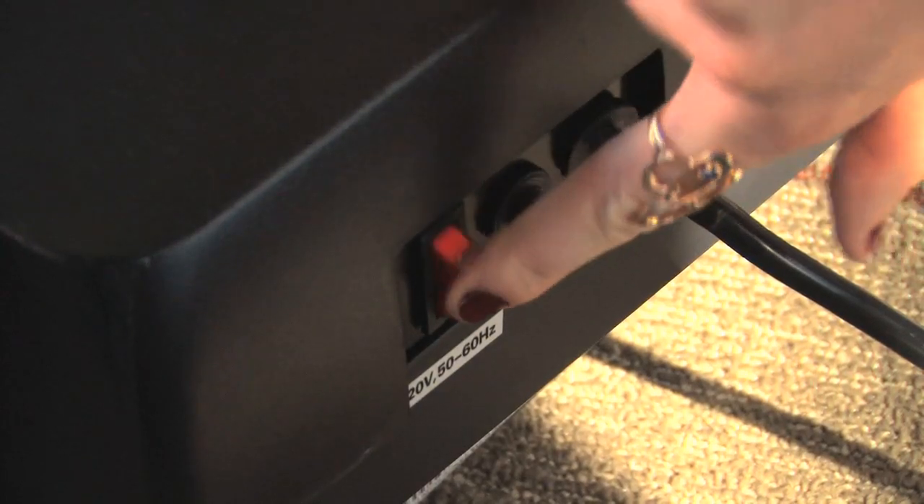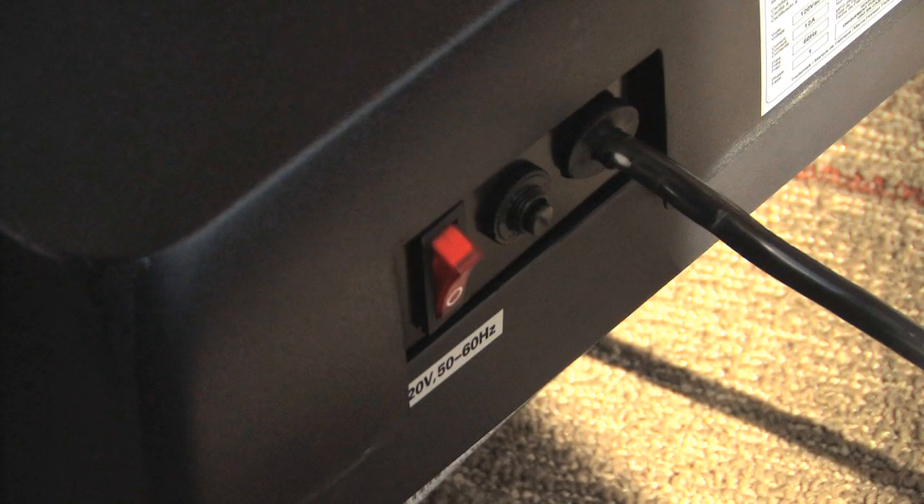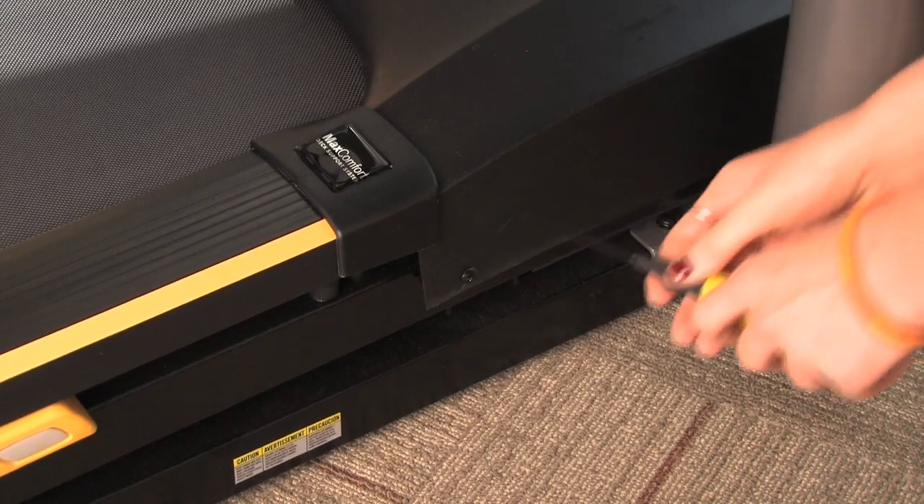To begin, turn the treadmill off and unplug the power cord from the wall outlet. Wait 60 seconds and remove the motor cover.